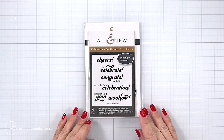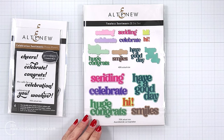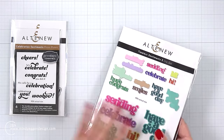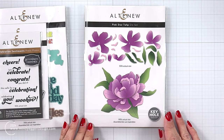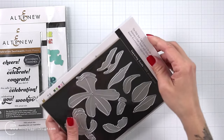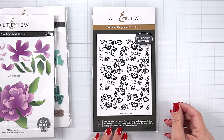First I want to show you some of the products I picked out and was excited to work with. This is the Celebrate Sentiments press plate, meant to be used with either your Better Press system or your Glimmer Hot Foil machine. Next we have the Timeless Sentiments 2 — I absolutely love these, they are perfectly sized for the front of your cards with great bold greetings along with a shadow layer. Then I have the Pink Star Tulip die set.